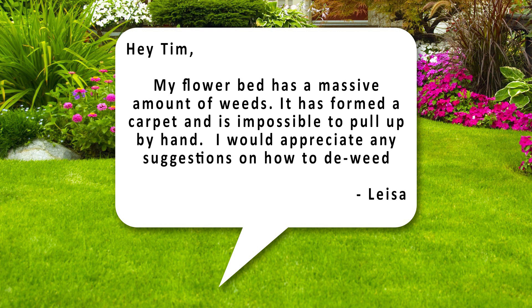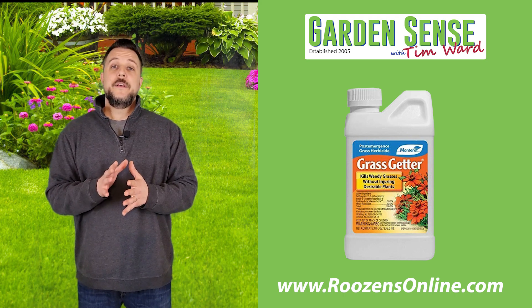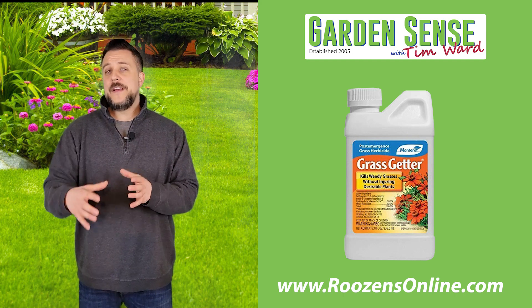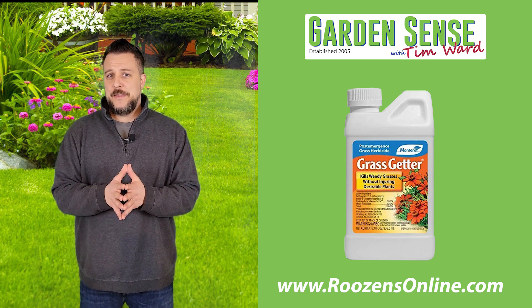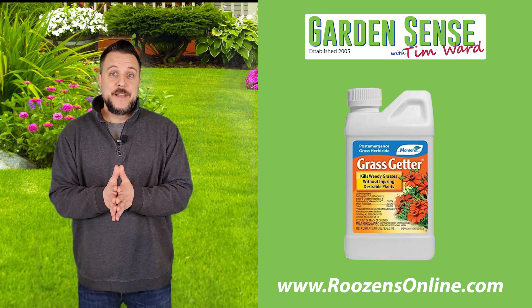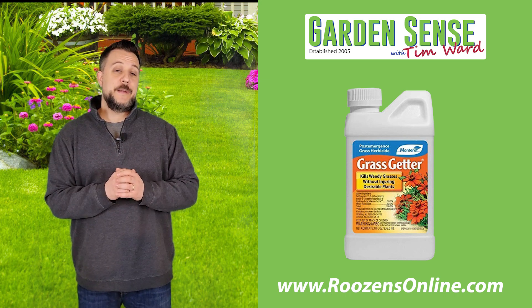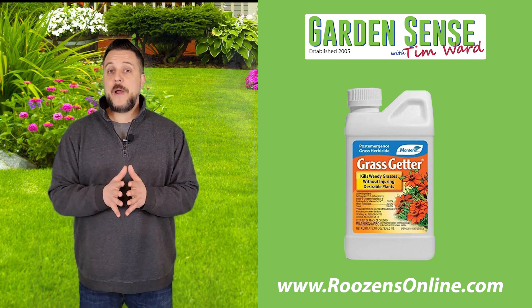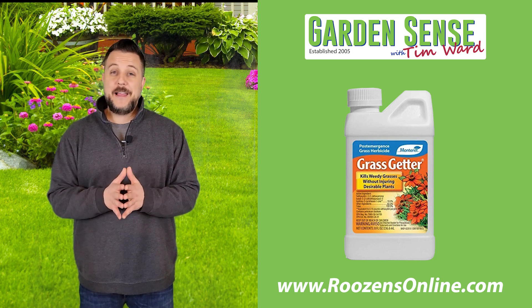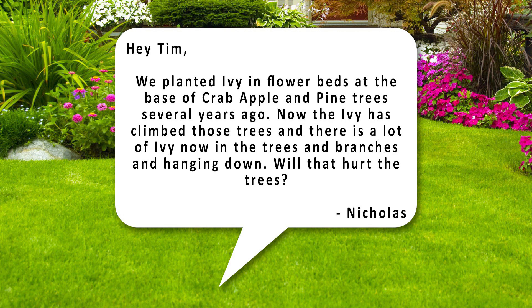The seventh question is from Lisa: "Hey Tim, my flower bed has a massive amount of weeds — it's formed a carpet and it's impossible to pull up by hand. I'd appreciate any suggestions on how to de-weed." I highly recommend Grass Getter. Grass Getter is specifically formulated to kill broadleaf weeds and grassy weeds like crabgrass within a garden while not impacting the ornamental plants you want to keep. We have it available on roseonsonline.com — it's actually the first year we've been carrying it. Head over and look up Grass Getter; it's a really great product for this type of application.